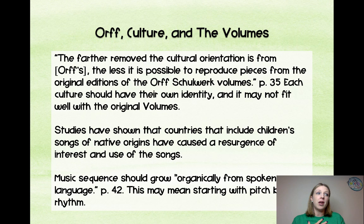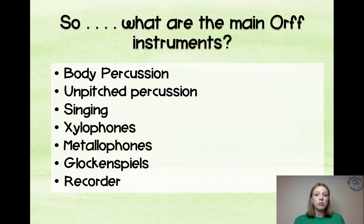Music sequence should grow organically from spoken language. For English, that means we start with rhythm because our language is primarily rhythmic. Whereas in some other languages — like Mandarin and Japanese — they use a lot more tonal and pitch-based elements, so those cultures may start with pitch before rhythm because of the basis of their language.